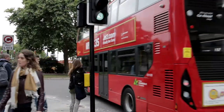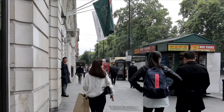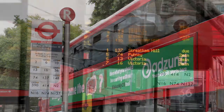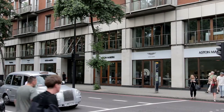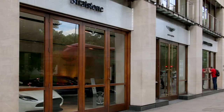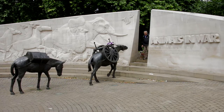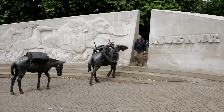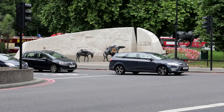The next bus on the route is number 74. With Marble Arch to the right, turn into Park Lane, where the stop is opposite the corner of Hyde Park. On setting off, the bus passes Aston Martin — a shop selling very expensive cars. In 2004, the decision was taken to build a war memorial for animals, which can be seen on the centre reservation directly opposite.